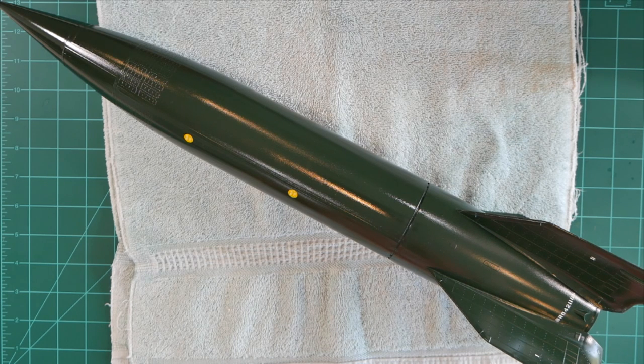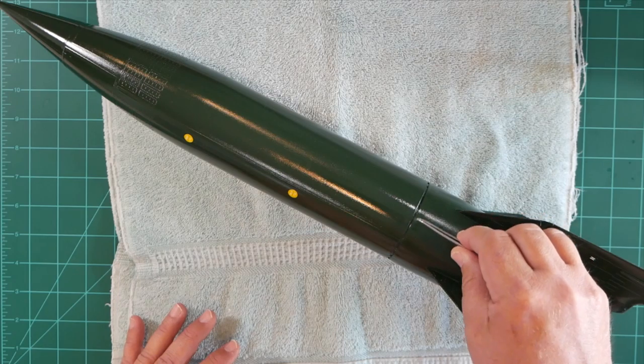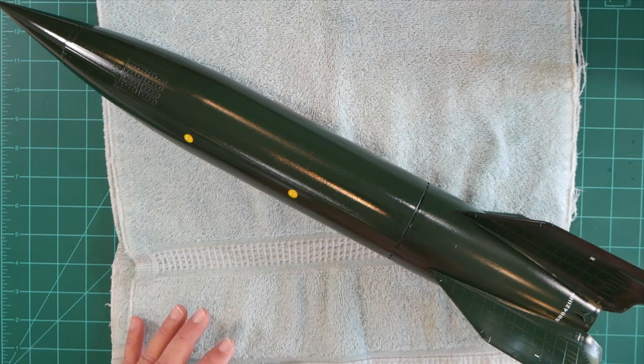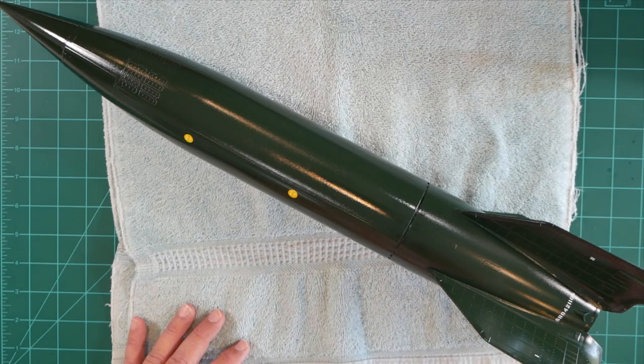Welcome to segment number 11 of our V2 build series. In this segment we'll be completing final assembly of our model. After we finished the decal application process I started to take a closer look at the model, and one thing kind of bugs me. We spent all this time working on installing these fasteners in here but we really can't see them that well with this dark paint.